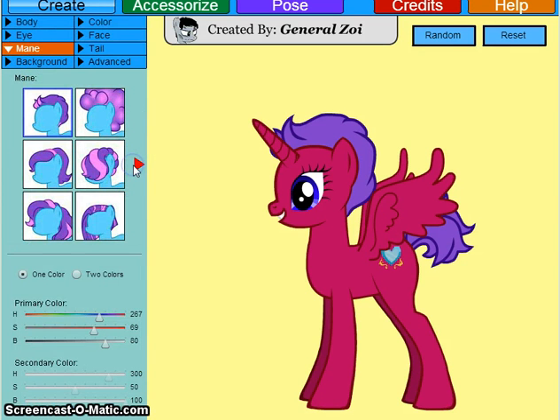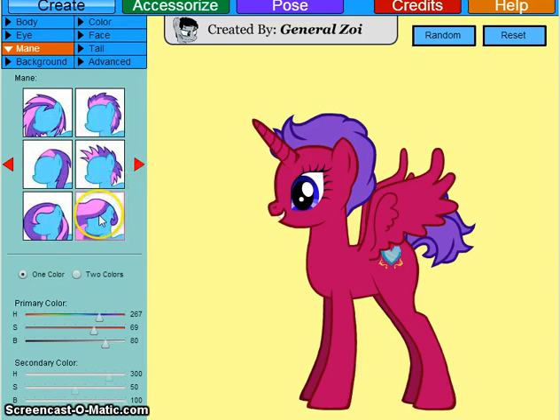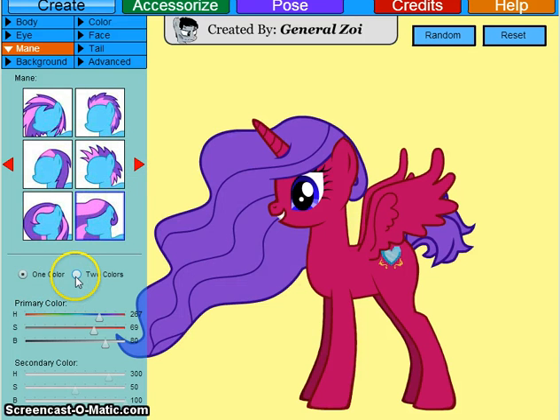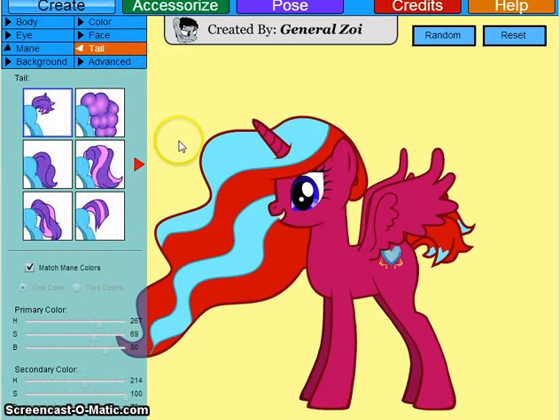Okay, so now let's do her mane. Since she's a princess, we're going to be doing a princess mane. And the princess mane is right here. Now let's change the colors — I'm going to make this red. Okay, that's cute. And I'm going to make the secondary color blue. Just need to find the right color. Okay, that's good. Isn't that cute? Now let's do her tail.